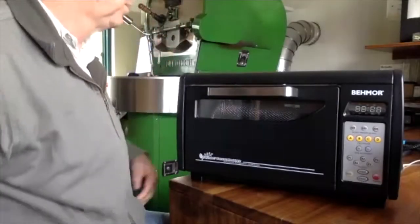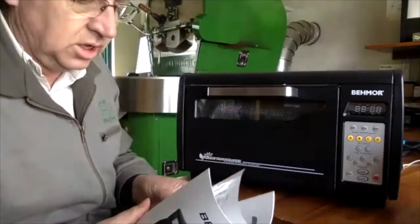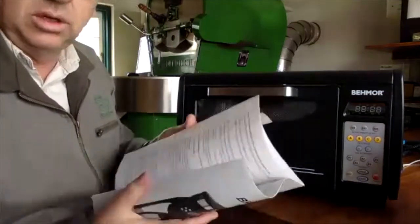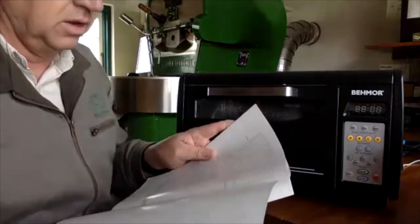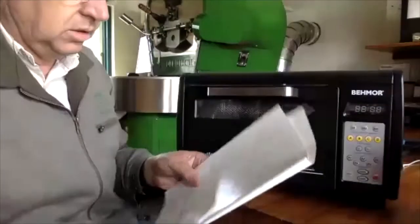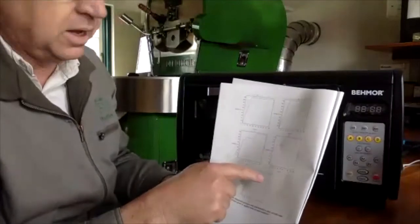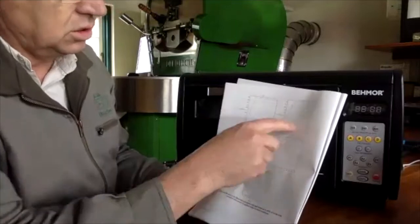Let's start with the roast. The Bemore roaster is the 2020 version. The manual is really, really good — one of the selling features to me. At the back of the manual there are some profile curves.